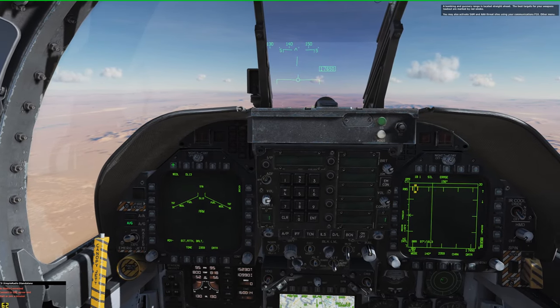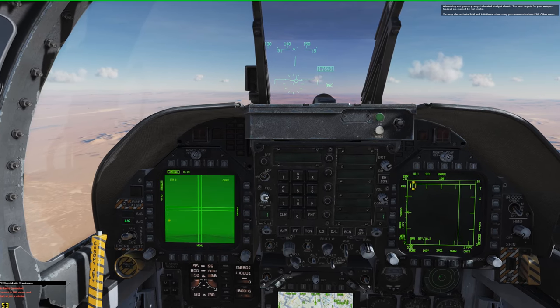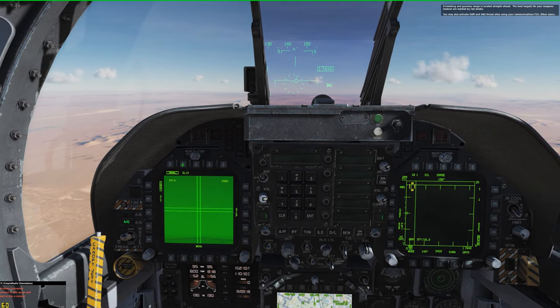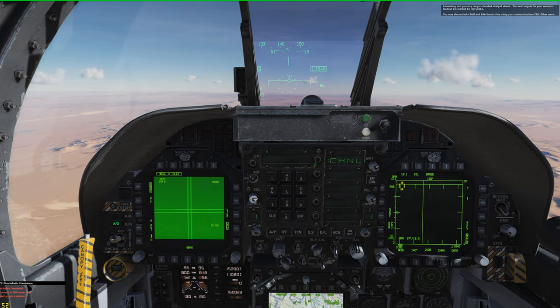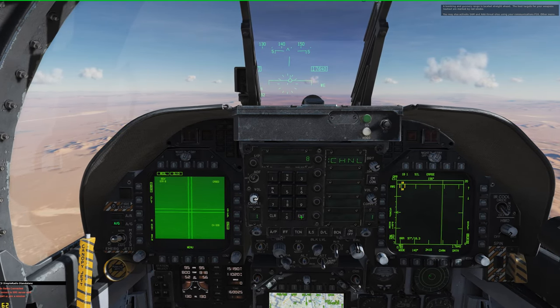We'll just switch over to air-to-ground mode here, select our Walleye, select the data link pod, and set the correct channel for the station we're on.